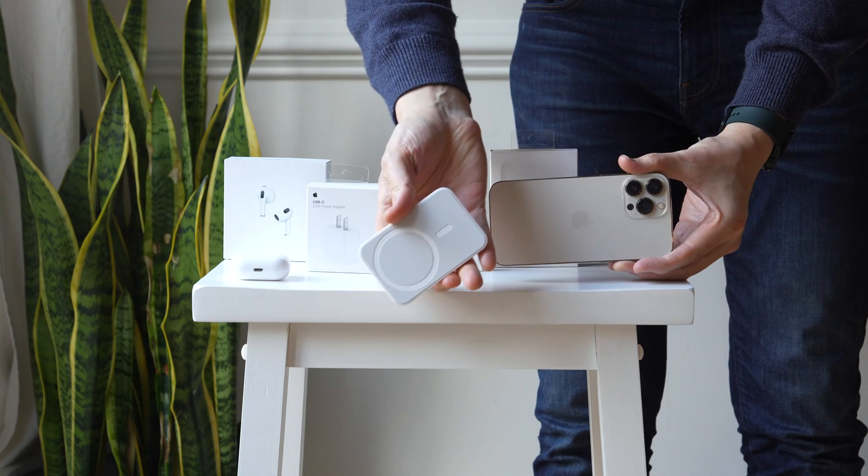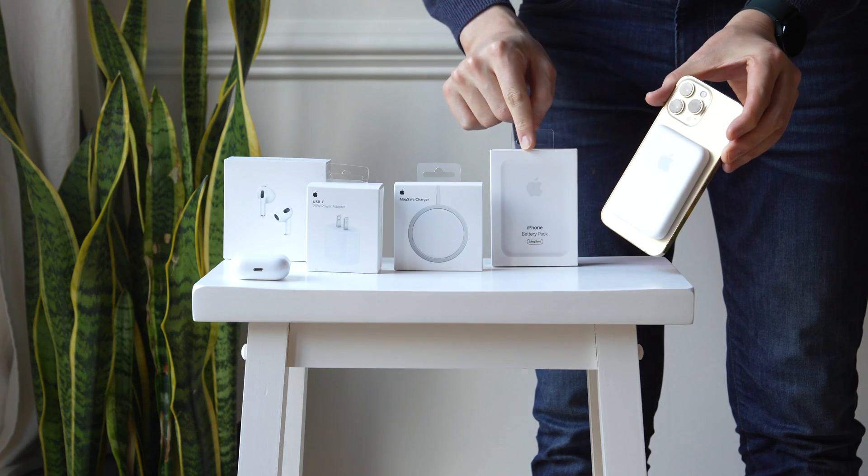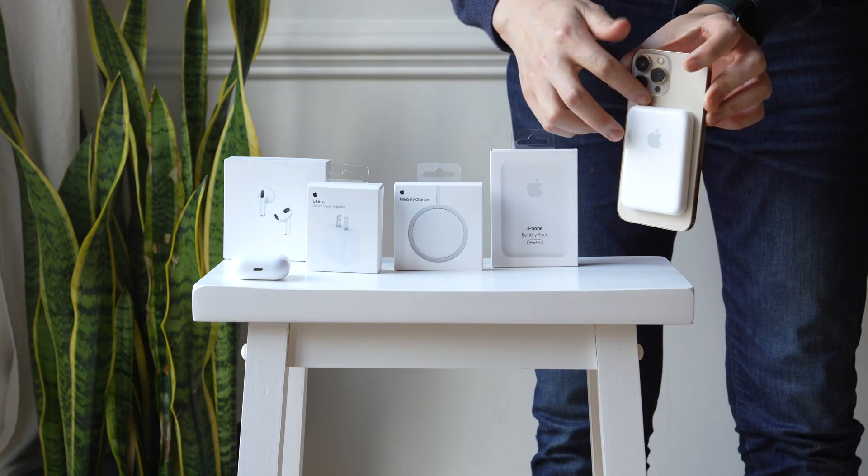In this video, I'm going to show you how to upgrade your Apple MagSafe battery pack from 5 watts to 7.5 watts so it can charge your iPhone faster. We're also going to take a closer look and see — does this work for just the MagSafe, or can it work for other MagSafe battery packs?